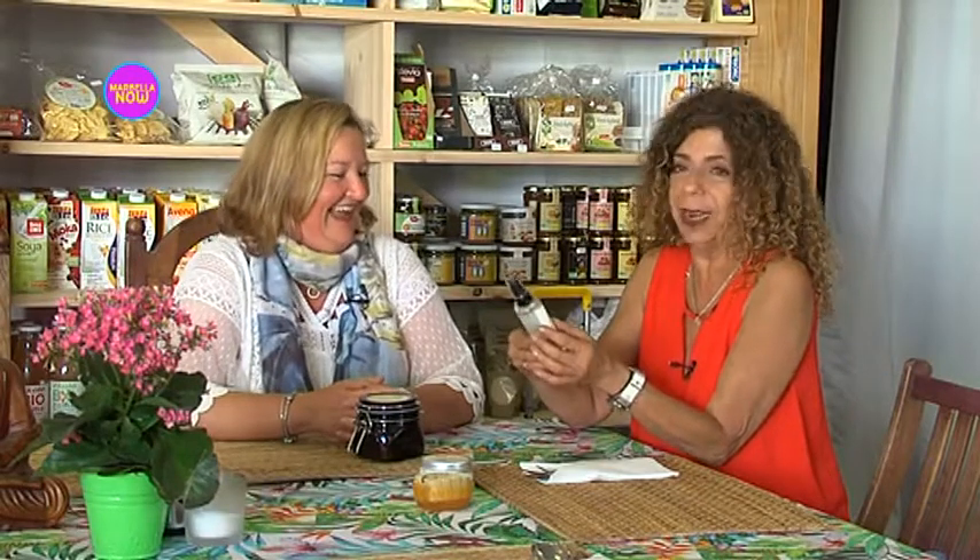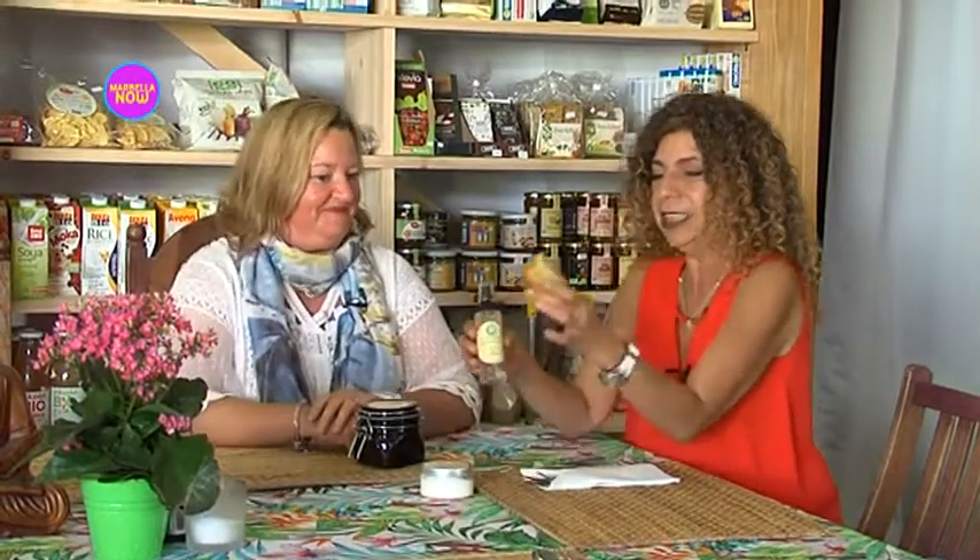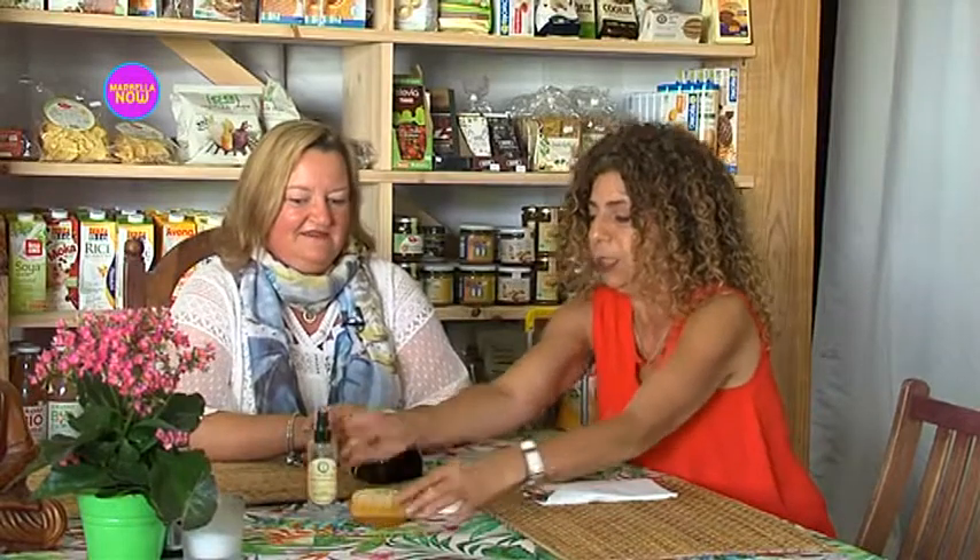This is Vida mozzie spray — it actually says mozzie spray on it. This is a big seller for you here in Marbella. It's one of the best sellers. So we've got two things: this loofah scrubby keeps you clean and scrubs up your skin nice and fresh, and also provides protection against mosquitoes, and then the actual mozzie spray.